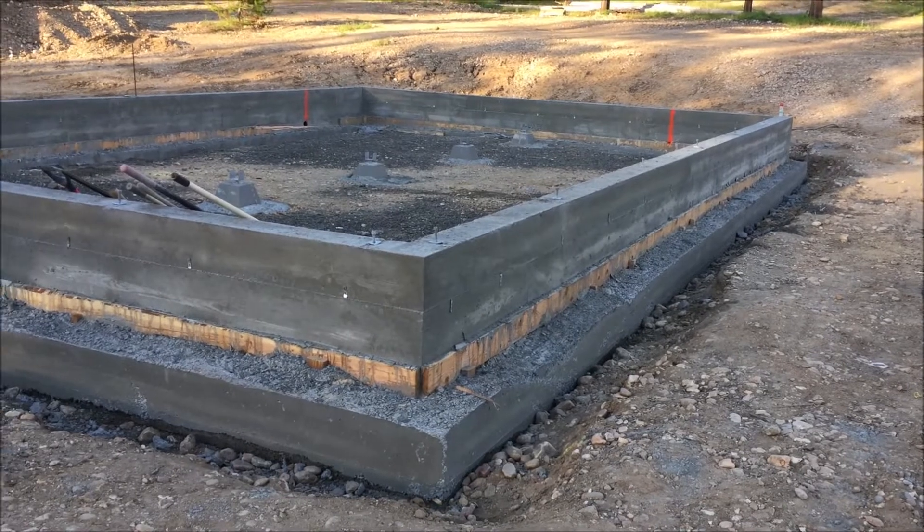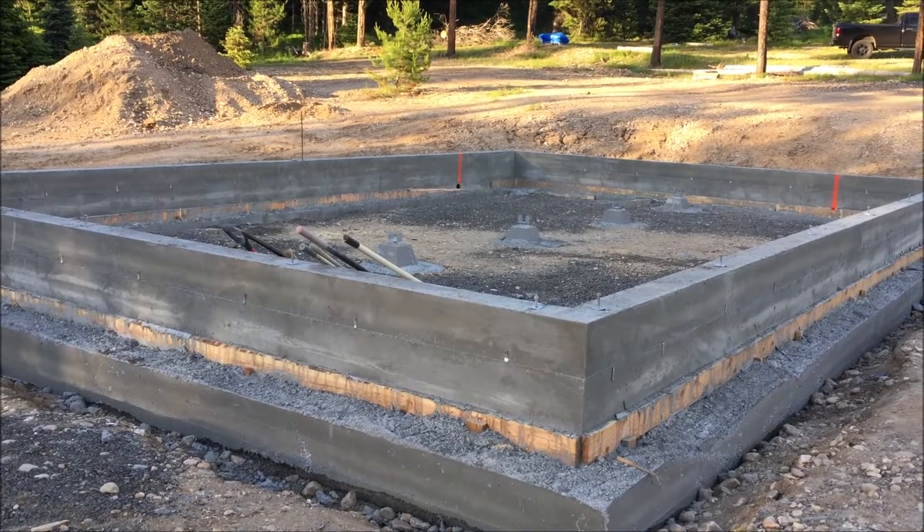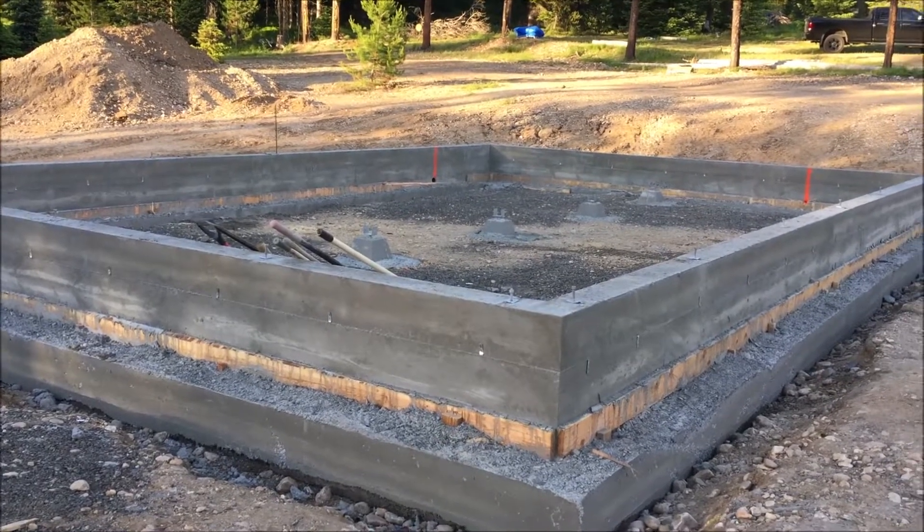So the foundation is done. Next step: French drain, encapsulate the crawl space, and then the subfloor. Talk to you later.